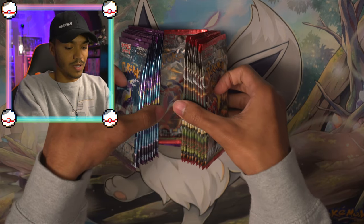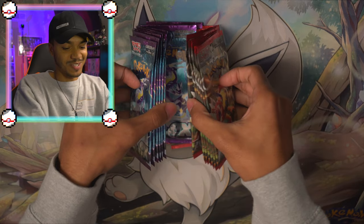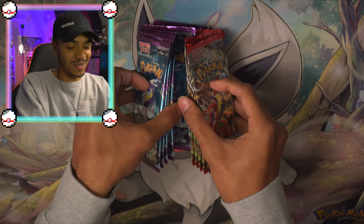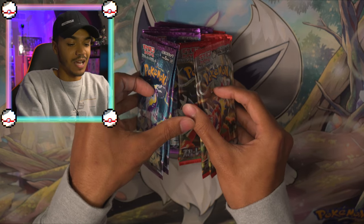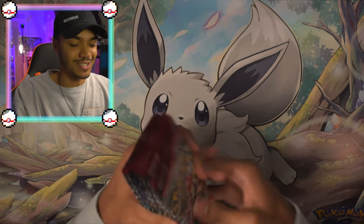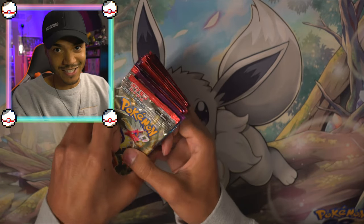Comes with 20 packs — 10 of each. And we already know what we are looking to pull here. Honestly, spoiler alert from any video that you may or may not have seen, I haven't had any love for this set so far. But that can change. Right now we have 20 packs to make that change.